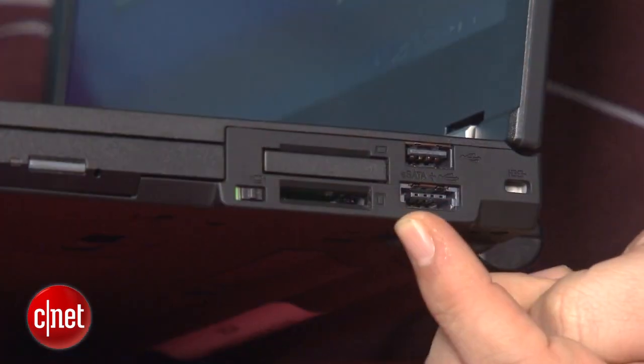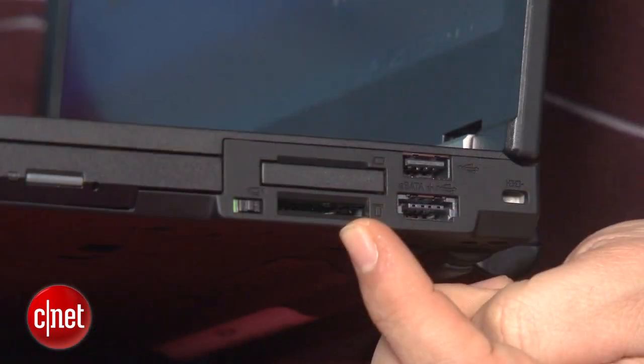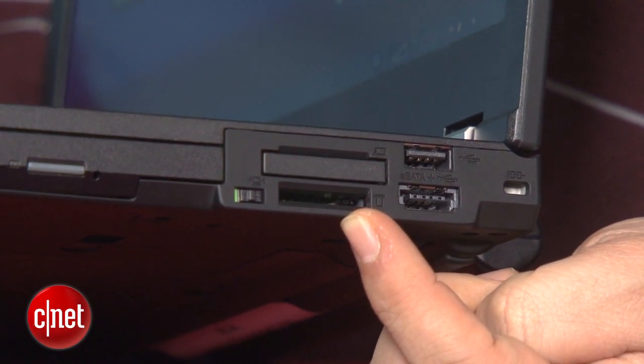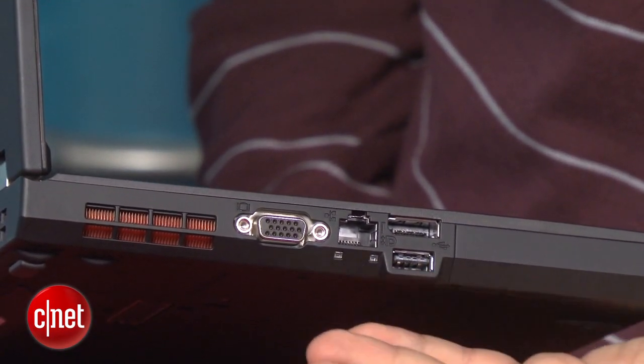Two: ports. This laptop comes stacked with the type of legacy ports that you don't normally get in other laptops. We're talking eSATA, FireWire, and Express Card. We don't have USB 3.0 or HDMI on here, so if you want something more modern, you're going to be up the creek.